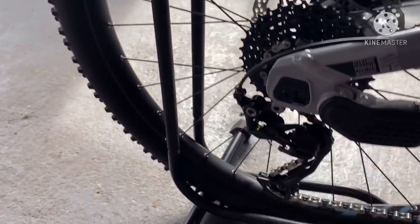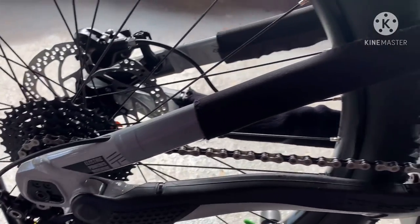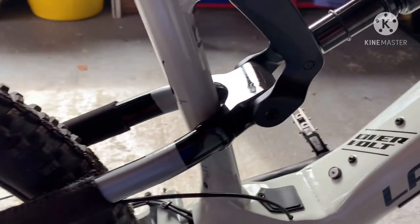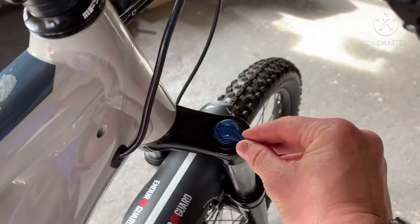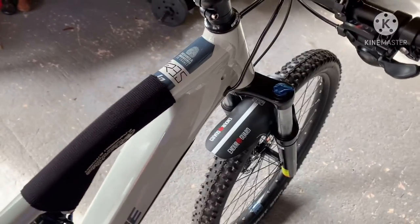Nine speed. No rear clutch mech, but we'll see how we go today because I'm going to be riding uphill and downhill. I do like the lock-off. I like the lock-off on the shock and also the forks lock-out as well. So I could have a fully rigid bike.